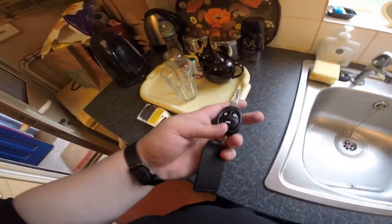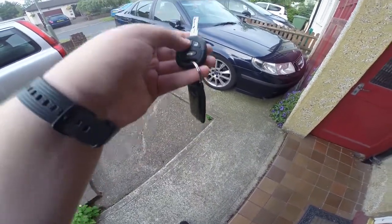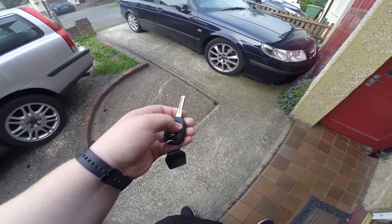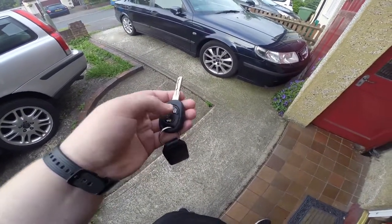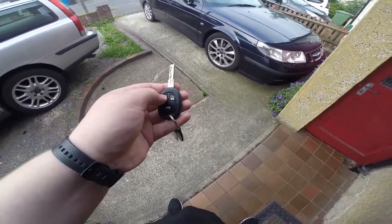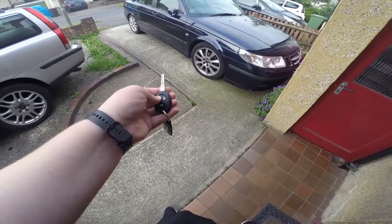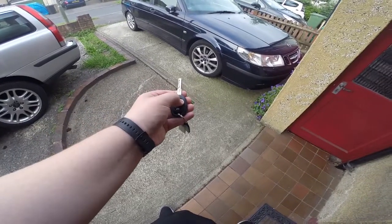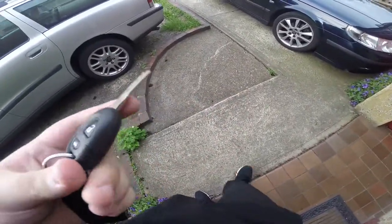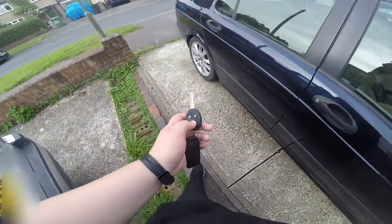Now we're going to test it out - let's get to the car. Right guys, we're out at the car. I'm going to test every key function. I'm going to test the panic by holding the lock button. The car's locked - holding lock now. Now test the boot release, which in America is called the trunk.